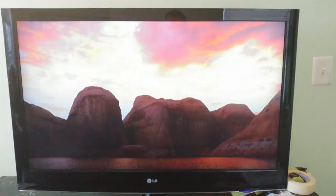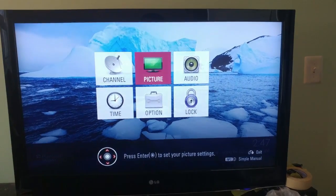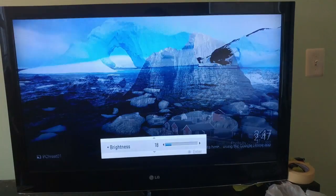Let's power up the TV again and see how it looks now. And the picture looks great! It's got the deep, rich color that it used to, and I can adjust the brightness all the way down with no distortion of the color. This is an easy and inexpensive fix that can be completed in about 30 minutes.